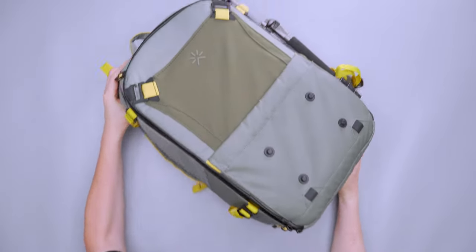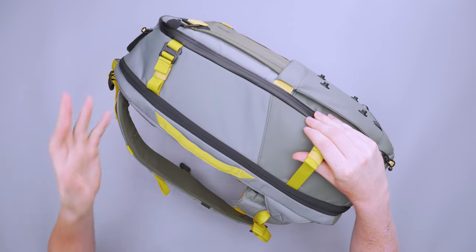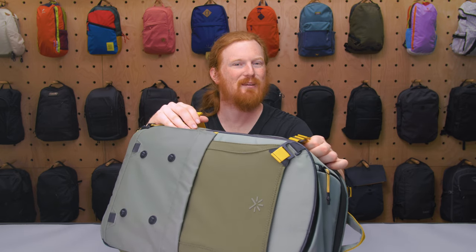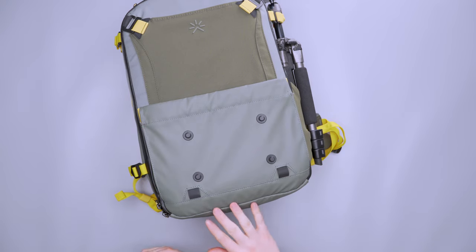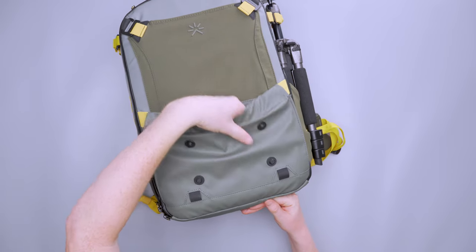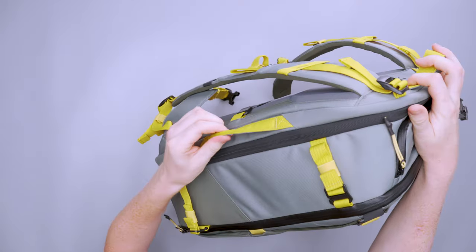Moving to the other side, there are compression straps — not elastic, just regular strap material, but adjustable. You could fit hiking trekking poles, tripods, or ice picks in there. On the front face there are little attachment points where you can attach the dop kit or tech pouch for ready access. There's also a small slide pocket for extra gear, and a handle on top and on the side.